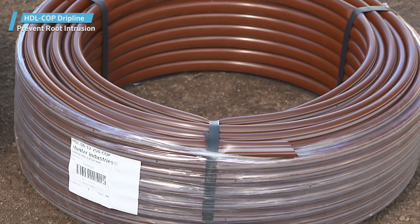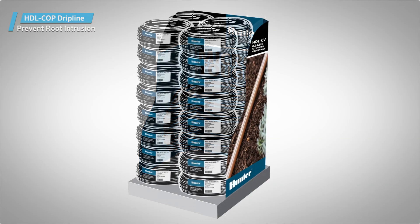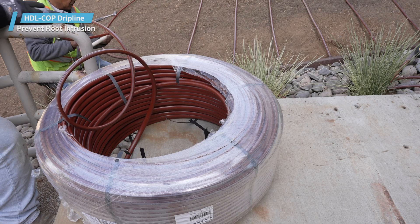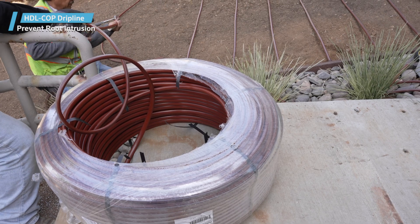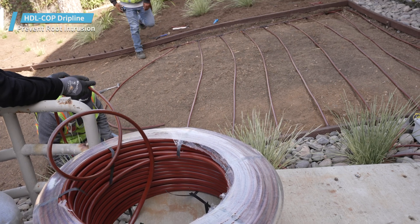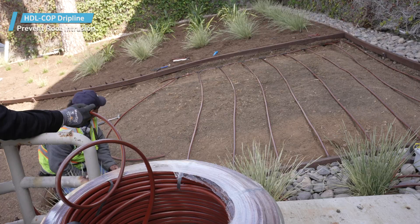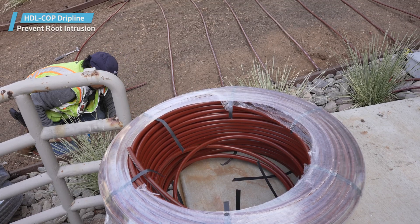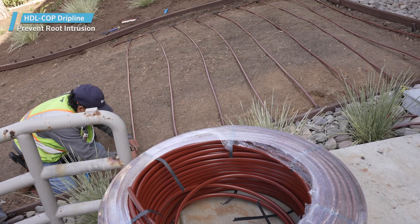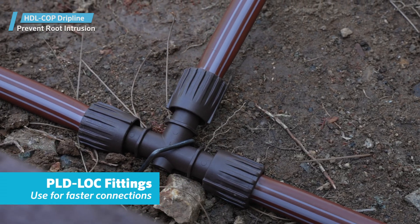Hunter Copper Dripline is delivered in a stretch-wrapped coil for easy access in the field. Whether stacked at the distributor or installed at a project site, the stretch wrap allows the tubing to be easily unraveled from the inside of the coil — just pull the coil out from the center to get exactly the amount you need, while keeping the coil neatly in place within the wrap. A perfect solution for keeping the back of your truck uncluttered.